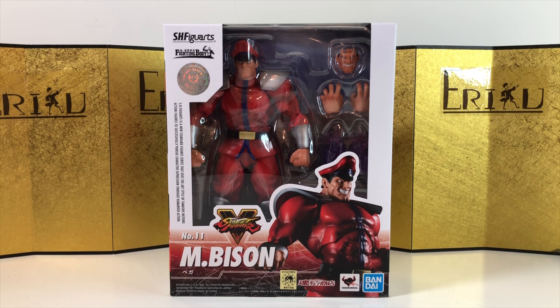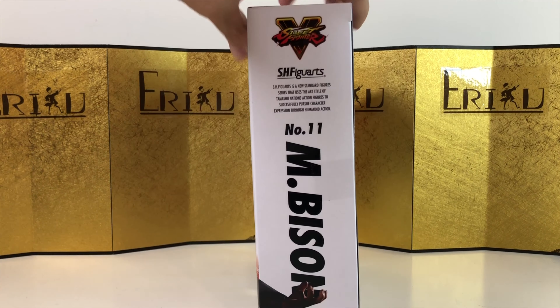Hey guys, welcome back to Ed Figure Unboxing. If you're brand new to the channel, don't forget to subscribe and like the video. Today we're going to take a look at the S.H. Figuarts M. Bison, or Vega depending on which you prefer, from Street Fighter 5. I'm definitely a big fan of Street Fighter — I was really bad at it, but I grew up watching my brother play. Always nice to get a villain, and I really like this character.